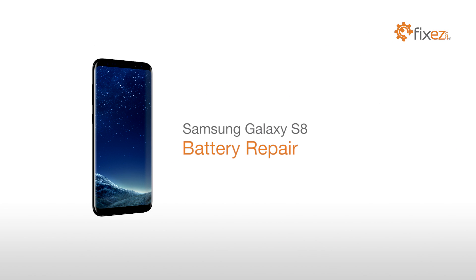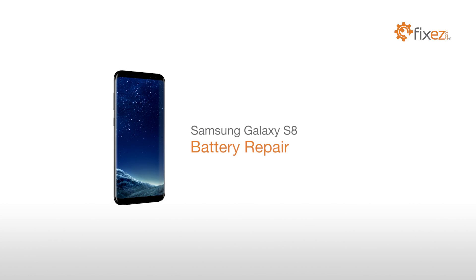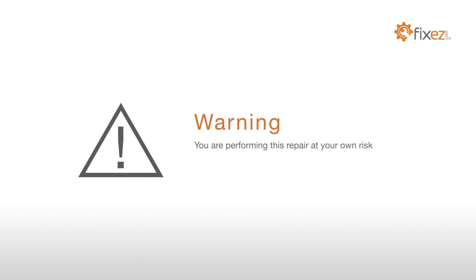Samsung Galaxy S8 Battery Repair. Warning! You are performing this repair at your own risk. We claim no responsibility for any damages that might occur.